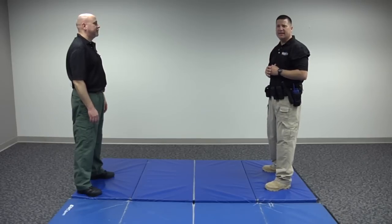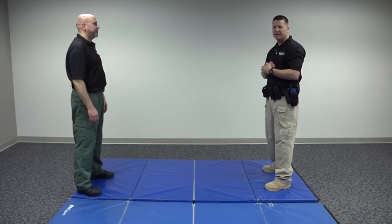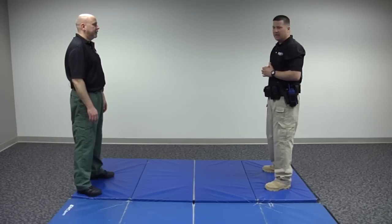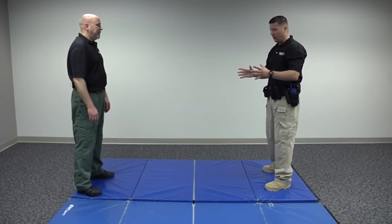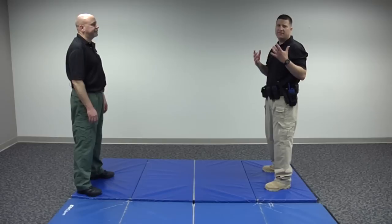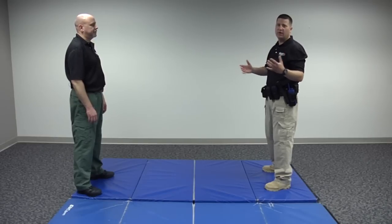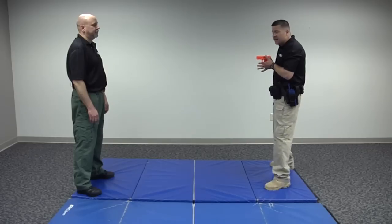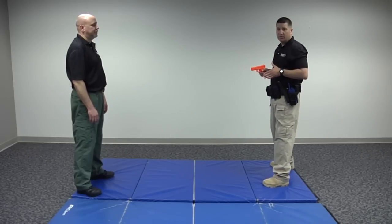We're going to take a look at some prone handcuffing techniques. There are a lot of different techniques out there — these are a couple I'm familiar with that seem to work fairly well. The bottom line is you want to establish control by placing the suspect at a position of disadvantage, making everything favor you. Hopefully you'll do this with several other officers on scene. But it starts with making the suspect go into a prone position.